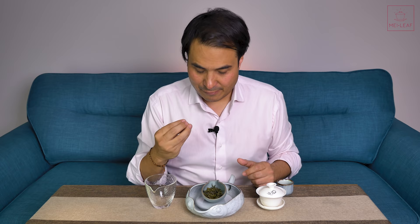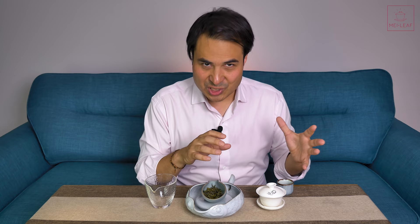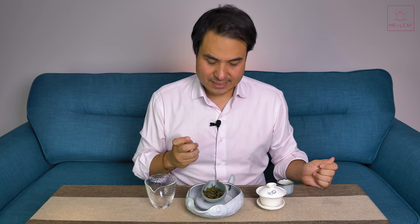Feel free to add comments below. Huangshan Maofeng clearly means Maofeng made from tea picked around Huangshan — the Yellow Mountains, a stunning area. If you see Maofeng, it doesn't mean it's Huangshan Maofeng or comes from that particular area. Maofeng is just a descriptor for whole-leaf unshaped tea. Now let's go through more of the intricacies.